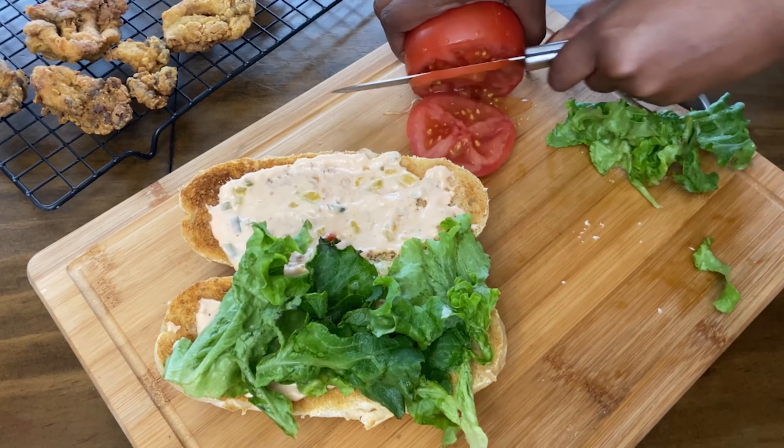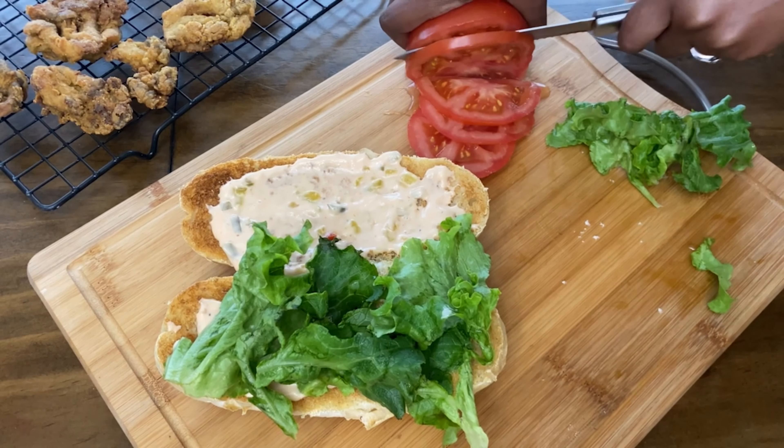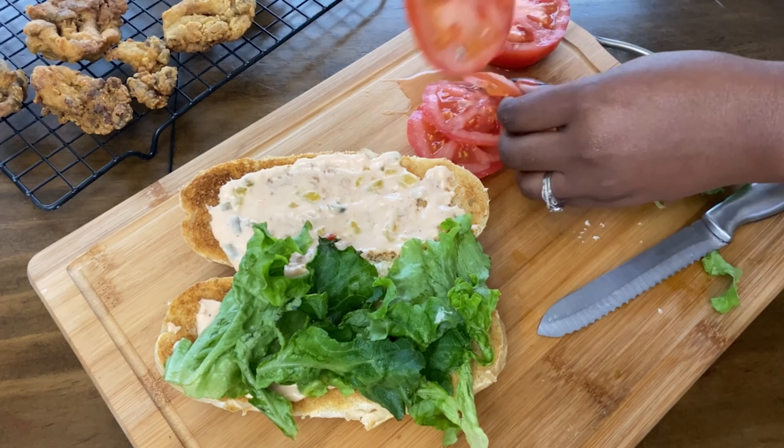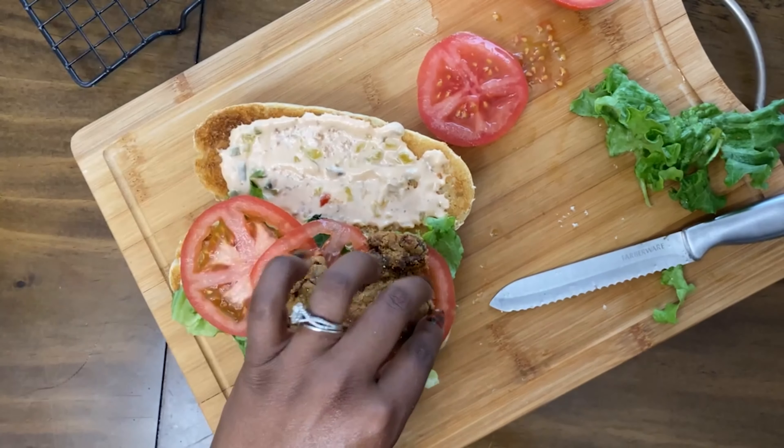Is anyone else a huge fan of tomatoes like I am? I love tomatoes. When I was younger, my uncle told me that tomatoes would help me run faster and I think that's what got me hooked on them. It didn't necessarily work, but they're good!